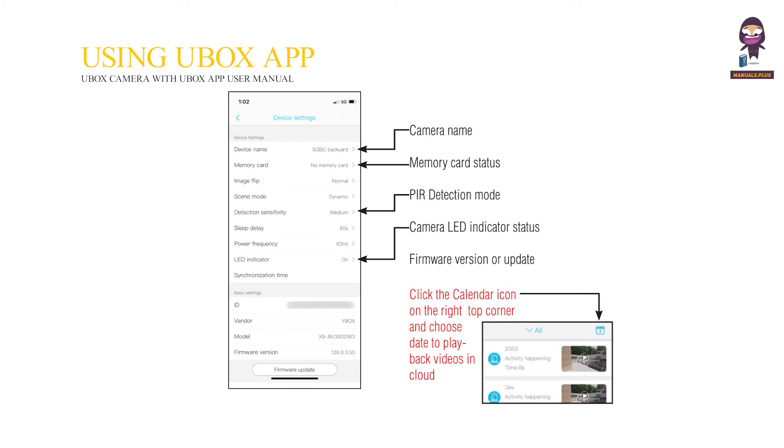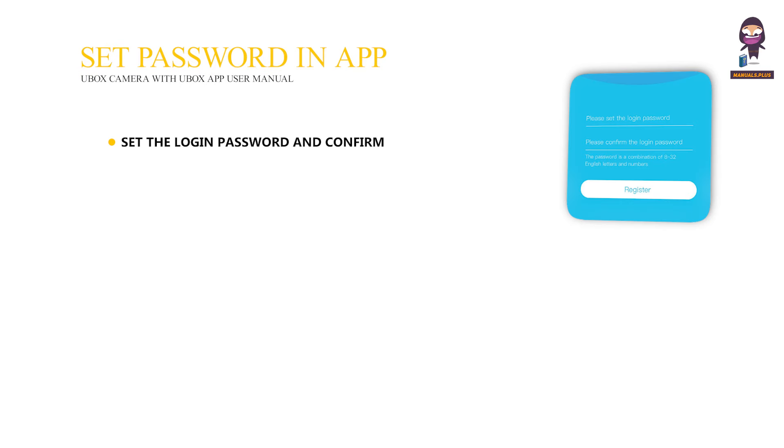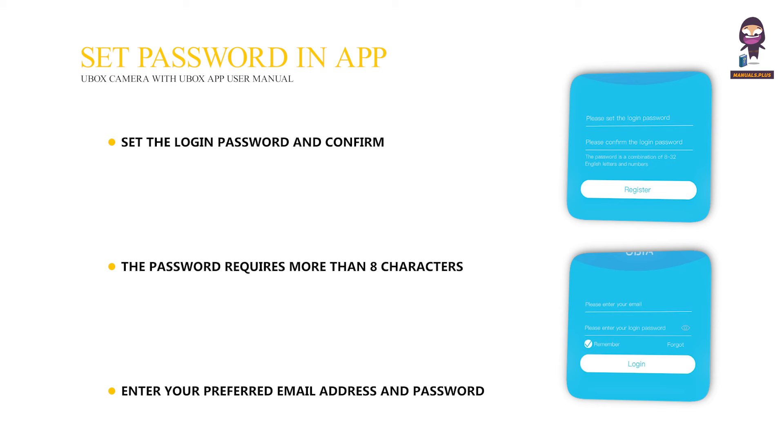Click the calendar icon on the right top corner and choose a date to play back videos in the cloud. Set a password in the app. Set the login password and confirm. The password requires more than eight characters plus a combination of letters and numbers — press register. Enter your preferred email address and password, then press login.